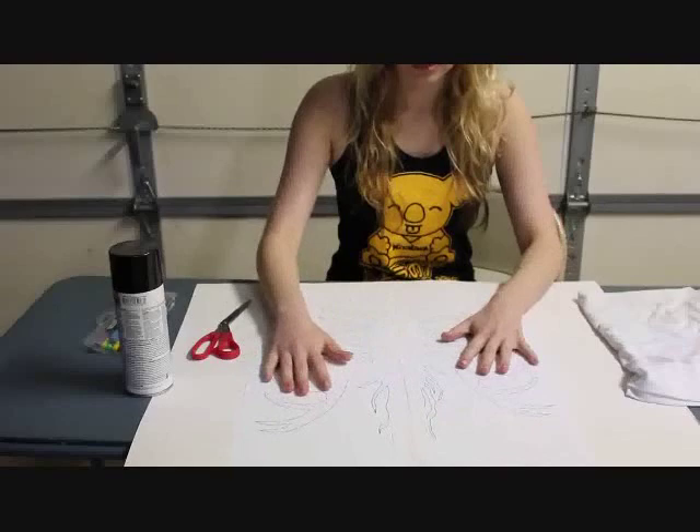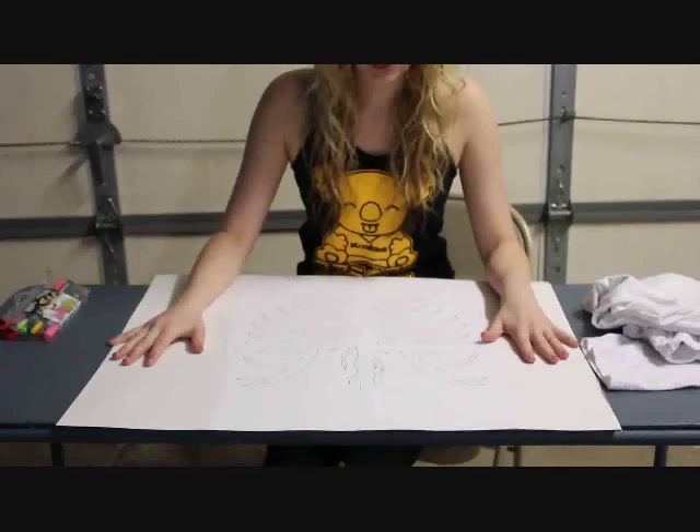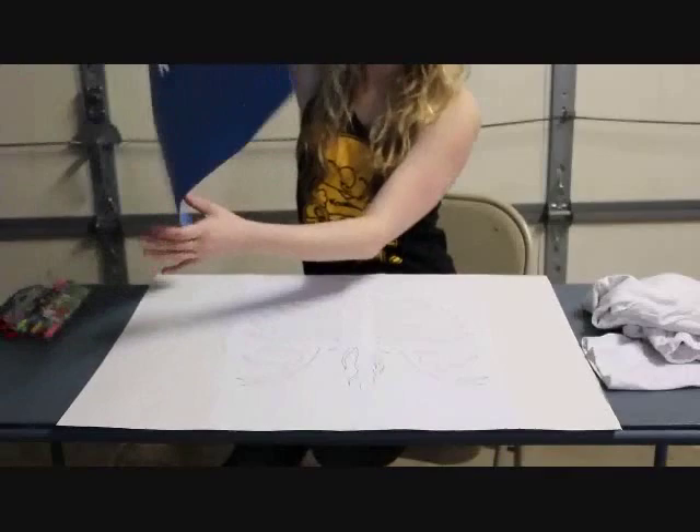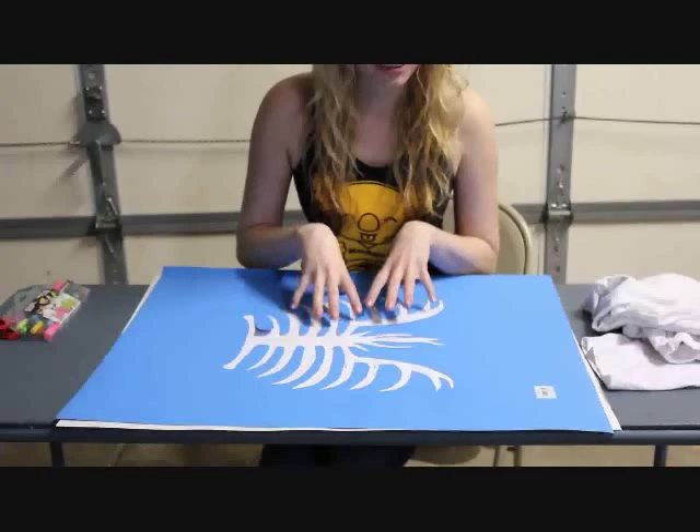First what we're going to do is lay out our stencil. You're going to tape it together, then tape it down to the poster board. Then we're going to use our X-Acto knife to cut out the lines to make a giant stencil. I already cut it up, so we don't have to sit and watch that.